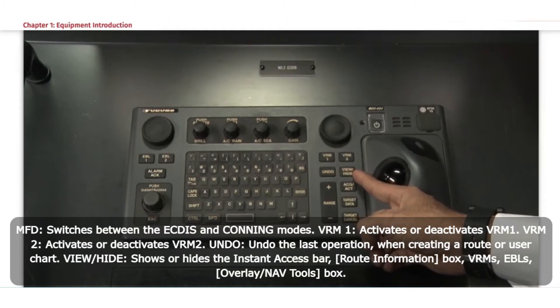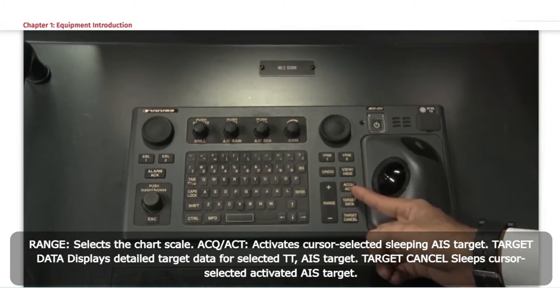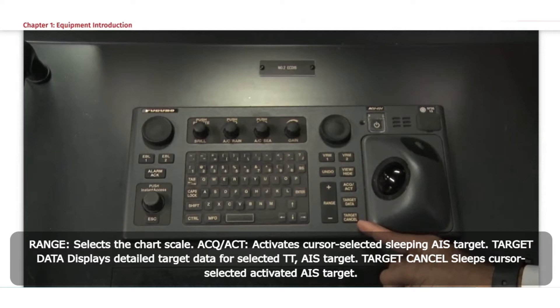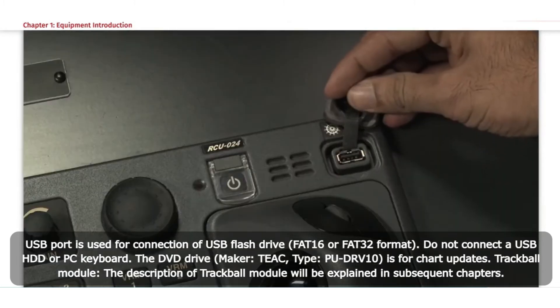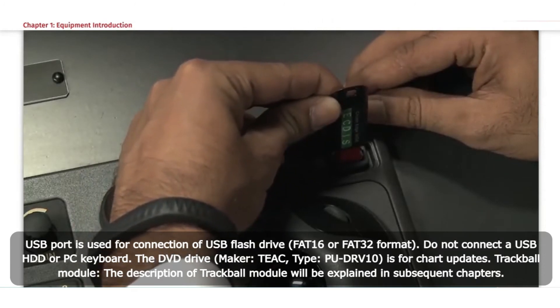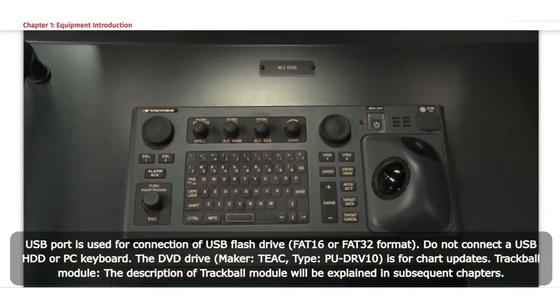View or hide shows or hides the Instant Access bar, route information box, VRMs, EBLs, overlay, or NAV tools box. Range selects the chart scale. ACQ/ACT activates a cursor-selected sleeping AIS target. Target data displays detailed target data for a selected TT or AIS target. Target cancel sleeps a cursor-selected activated AIS target. The USB port is used for connection of a USB flash drive in FAT16 or FAT32 format. Do not connect a USB hard drive or PC keyboard. The DVD drive, maker TEAC type PUDRV10, is for chart updates.